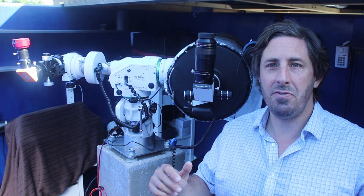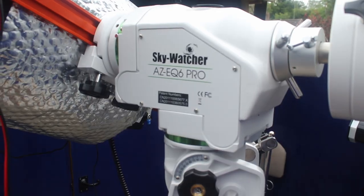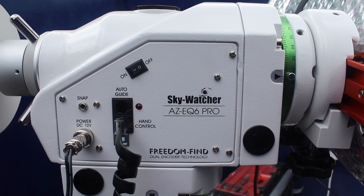Hello and a warm welcome to the Refreshing Views Observatory. As you can see, we've changed the setup. This is a Skywatcher AZ-EQ6, and I'm going to give you my thoughts on how it performed.